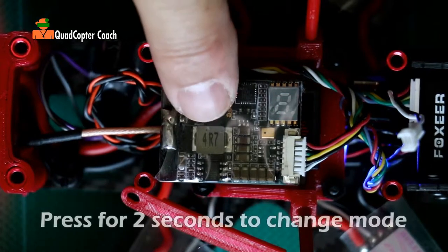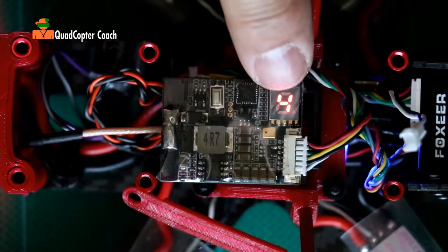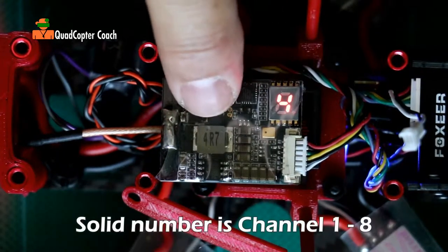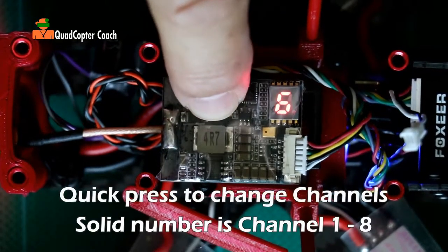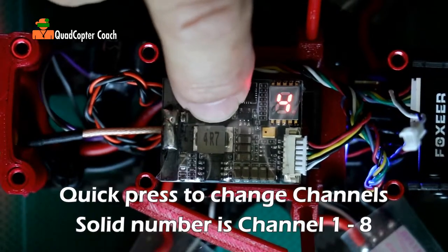Over here is the selection button and I'm going to press and hold that for two seconds. Notice now the number is a solid four. We have eight channels to choose from — we're on four, which is the default. We can cycle back to eight, back to one, two, three.